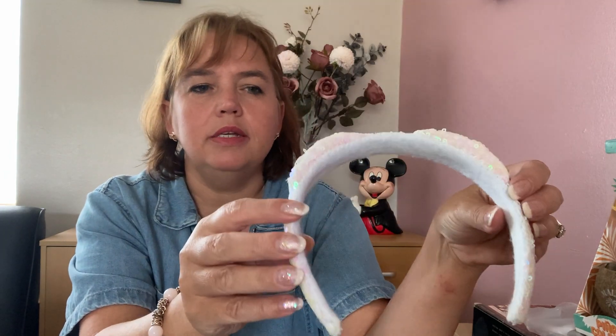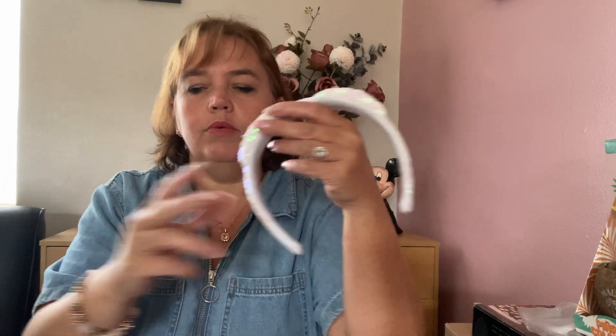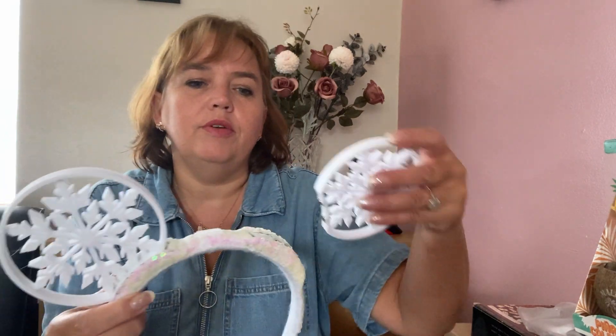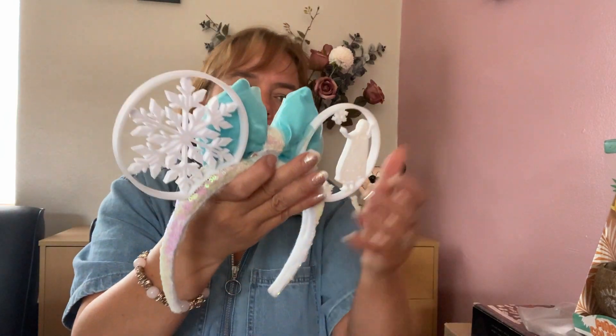The last set of ears are all 3D printed — a bit of an experiment between me and my husband. We designed a headband with magnets inside and velcro in the middle so you can mix and match the ears. I'll show you the basic design — here's the headband. The first example is snowflake ears, Frozen inspired, with a turquoise bow for Elsa. You just pop them on and it looks like that.